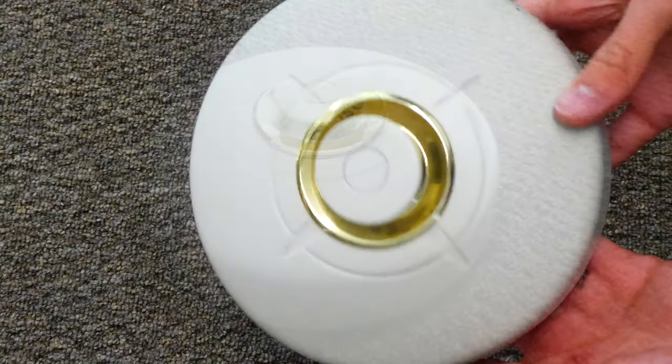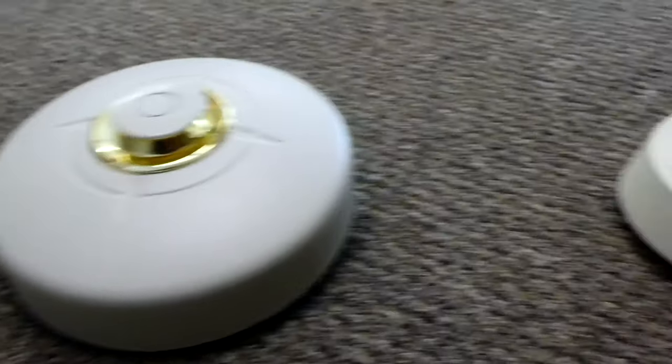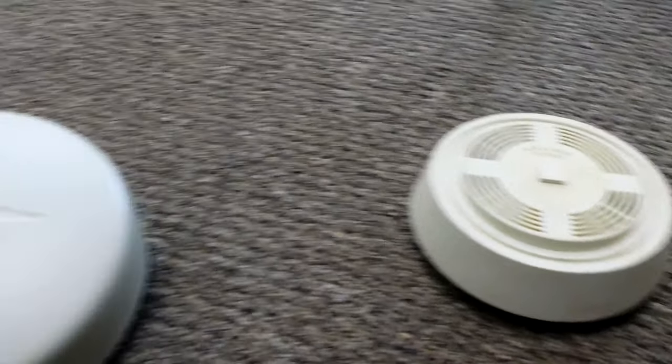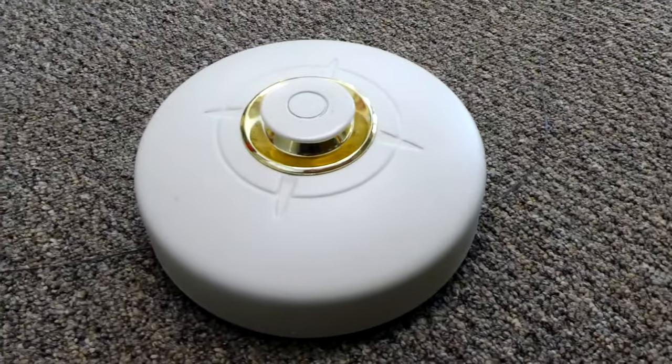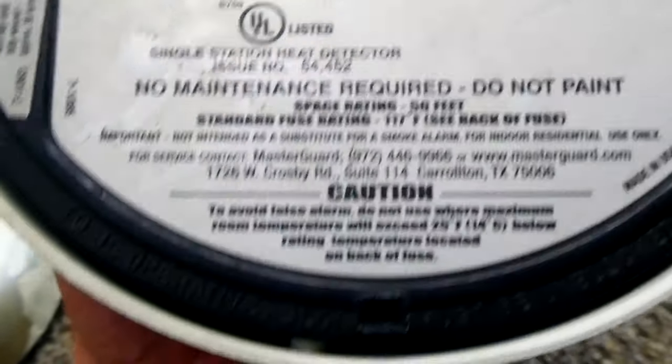It's a really interesting piece of technology. These heat alarms are not commonly used today, and when they are used, they're actually not intended to replace a normal smoke alarm. It's a good secondary means in case the smoke alarm fails for some reason. In fact, on the back here, if you read, it says: not intended as a substitute for a smoke alarm.